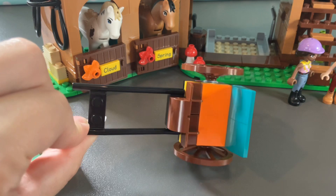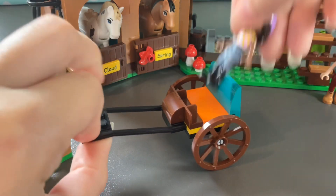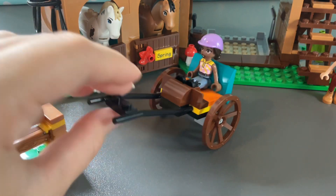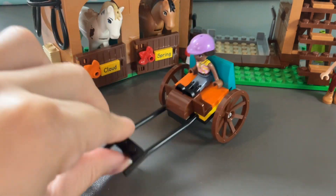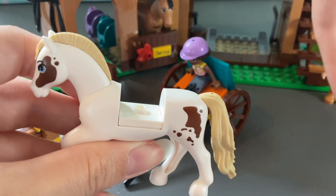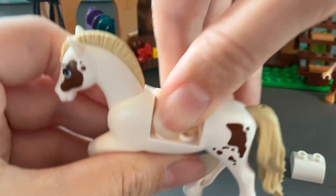We also get this cool carriage which can sit two dolls in, or you could just put one right in the middle. It attaches to the horses, which is so cool. Let's get one of the horses out — all you have to do to attach it is take the pieces off the middle of the horse.